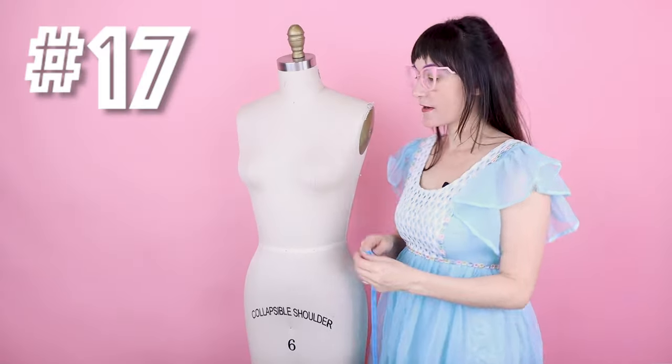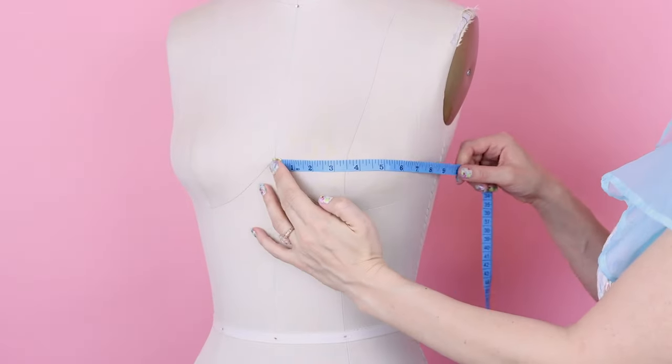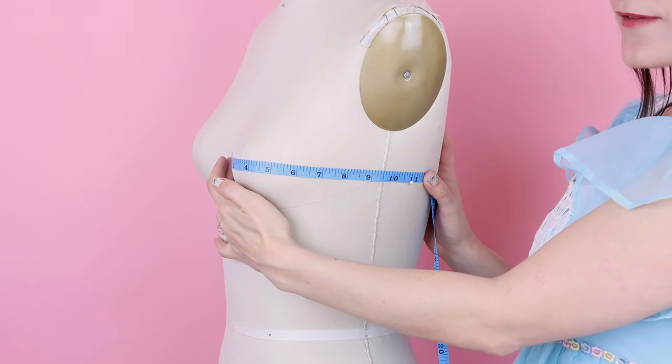Number seventeen is the bust arc: go from center front over the bust, ending two inches below the arm plate. That gives us about 9 and a half inches.